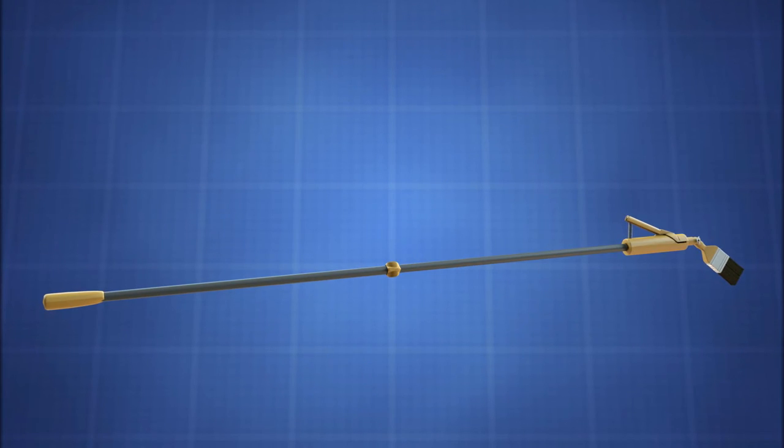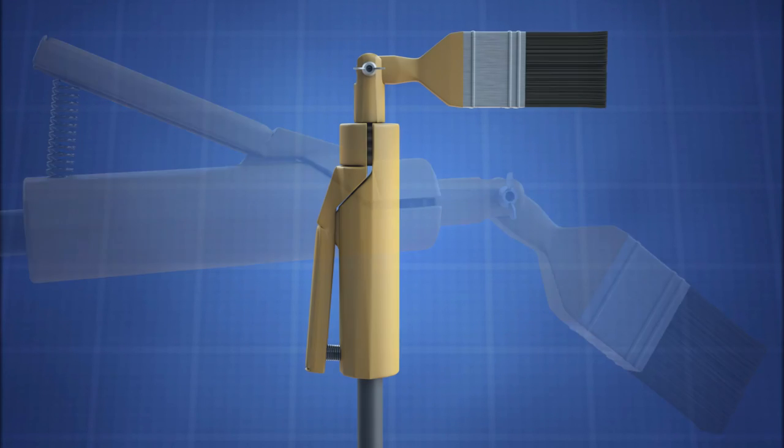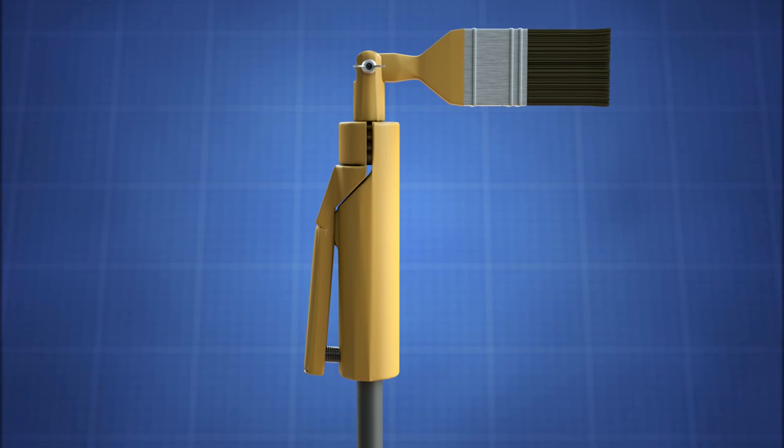The end of the brush handle mates with an industry standard painting pole. This feature, combined with the angling handle, allows the user to easily paint at elevated locations or at low levels.